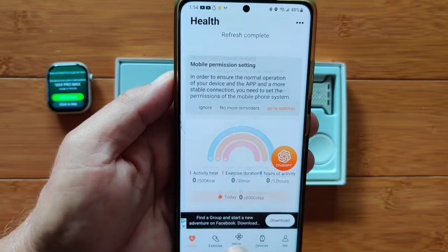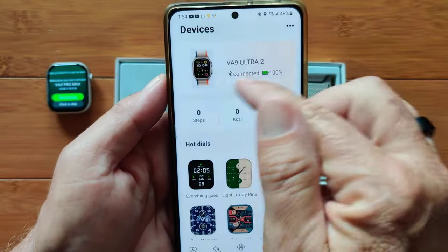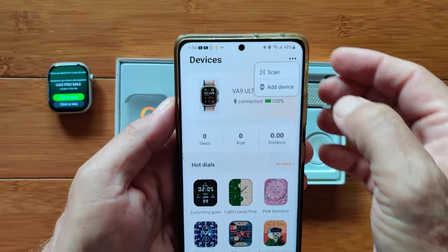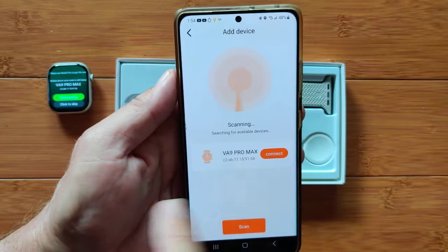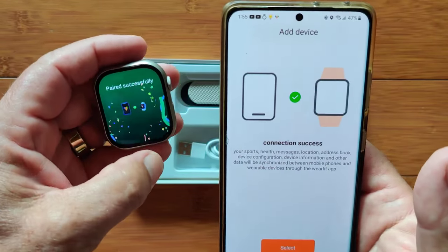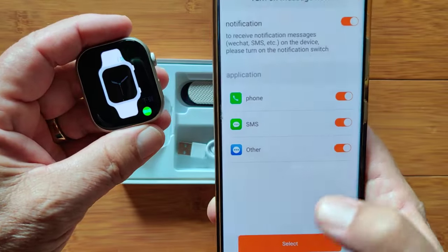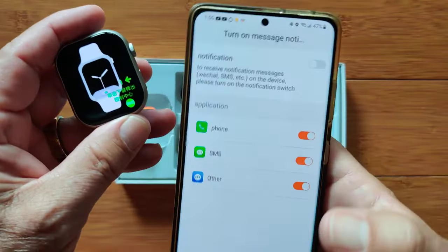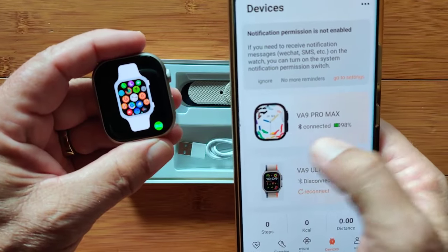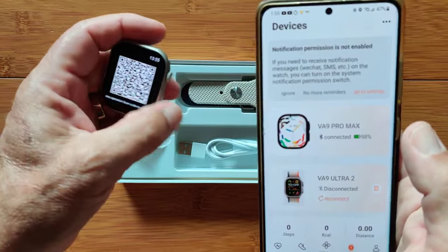Download WearFit Pro from the Google Play Store. Install it, open it, create an account, and you'll land on an initial advertising page. Navigate past that, go to devices, and add the device. Because the watch is turned on, it finds the VA9 Pro Max instantly. Hit connect, go through the pairing process, and get connection success. We'll skip notification setup for now — we're focused on watch face design.